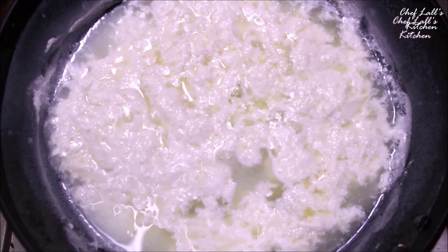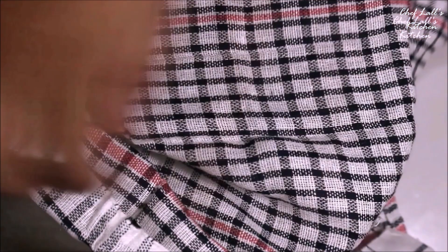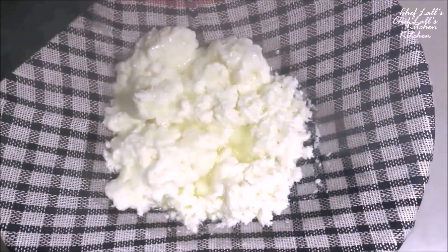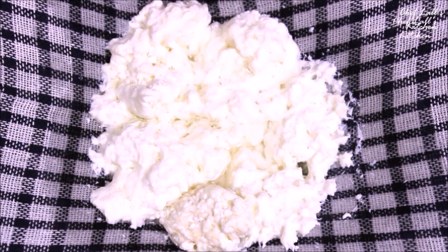At this stage, switch off the flame. Take a bowl along with a cotton cloth, place it on top of the bowl and tie it or make some knots. Gently pour the cottage cheese or chenna on top — the cloth will collect it and the water will go down into the bowl, which we don't need. Once you get all the chenna, slowly pour some water on top of it.